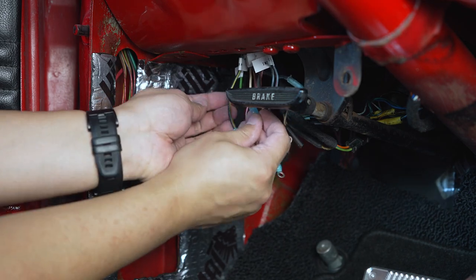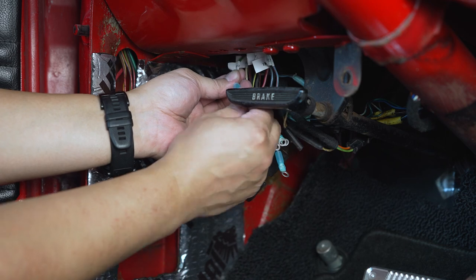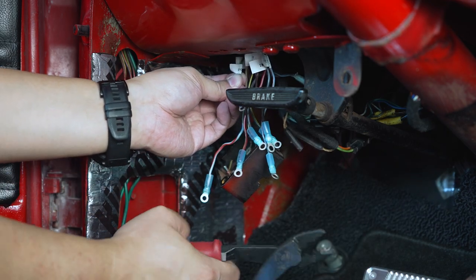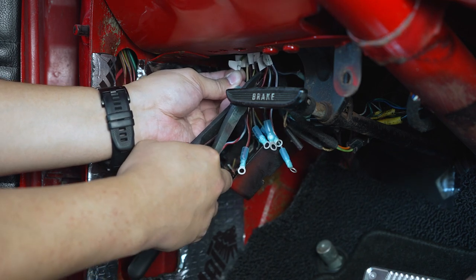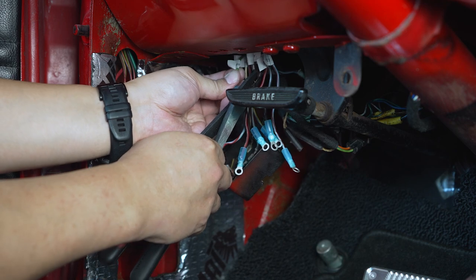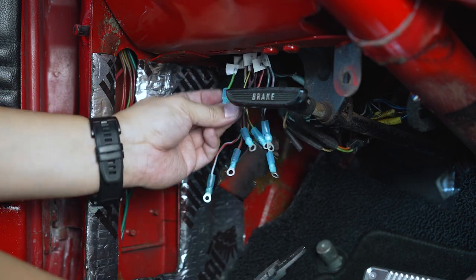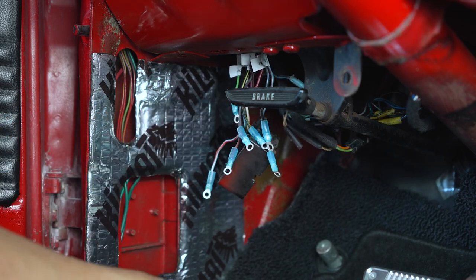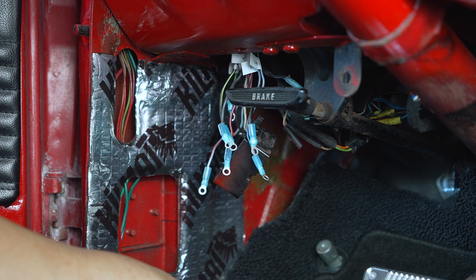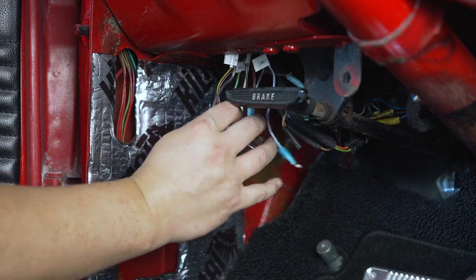One thing that's nice about labeling your wires is that especially with a good label maker — I have one by Brady — it comes in very handy for something like this, especially when you're trying to chase a bunch of wires. You can actually just leave those labels on those wires forever, which is nice.